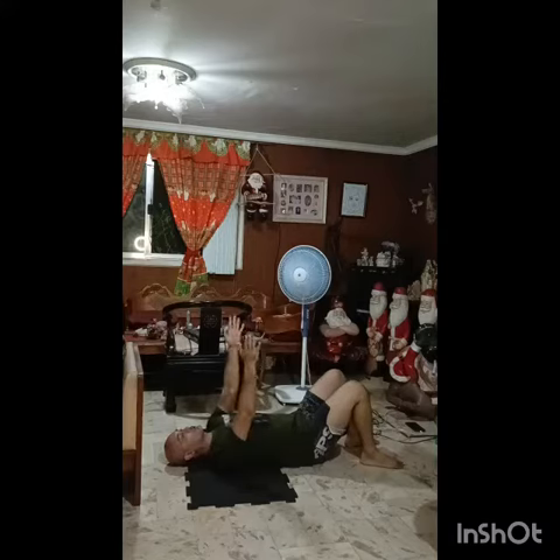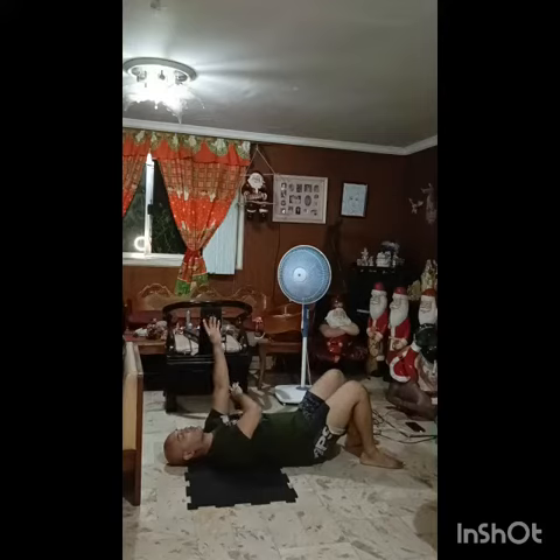Number one, your elbows are going to be the driving force to help you elevate. Number two, you want to avoid feeling your abs or your neck in this movement — there should be no strain whatsoever. Elbows down. Try to imagine you're digging a hole with each elbow individually and they're going to meet somewhere in the middle. Here's what it looks like.